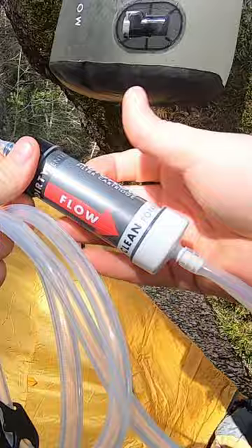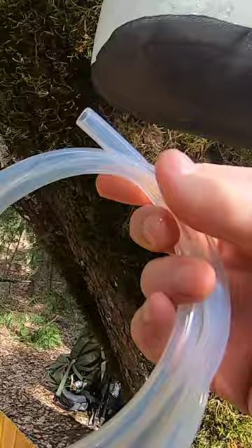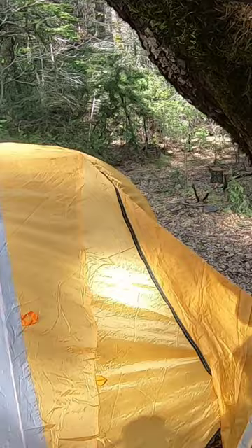You'll notice that one side says 'clean' and one side says 'dirty.' The dirty side goes to the top, and you can see it's just a quick connection here — it snaps in. Once you do that, water will start to fill up the line and come out the other end.